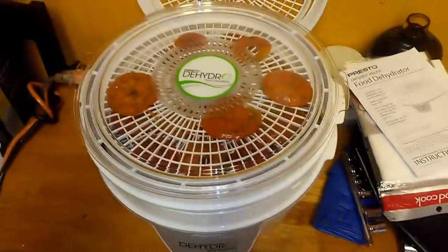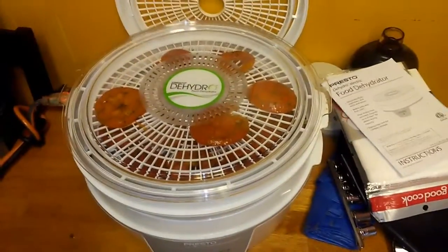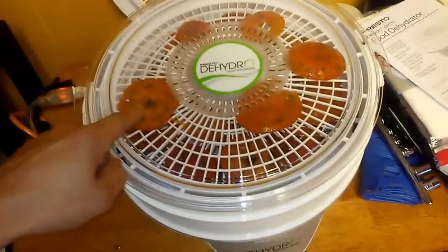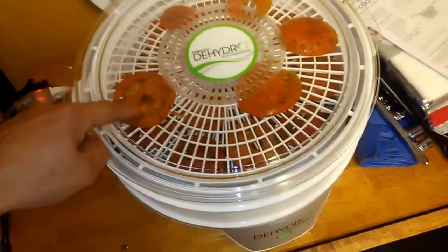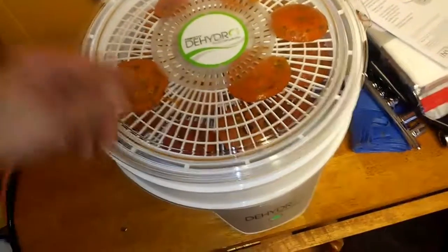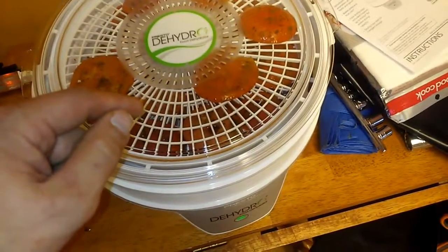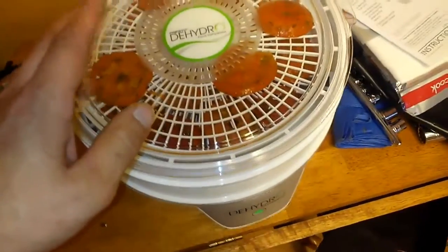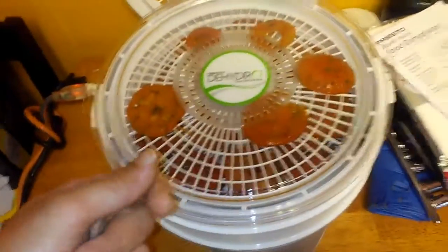This is just a quick video. I just bought the Presto food dehydrator from Walmart — just because it was the cheapest one they had. I have taken my homegrown tomatoes with my homegrown basil, and some store-bought garlic, and some olive oil, and blended the olive oil, the garlic, and the basil together.